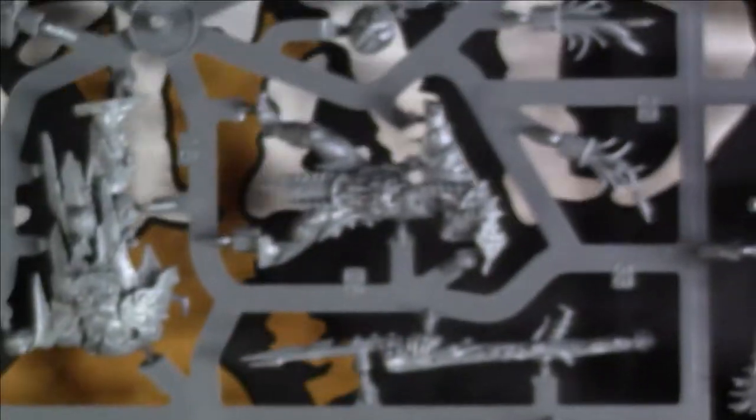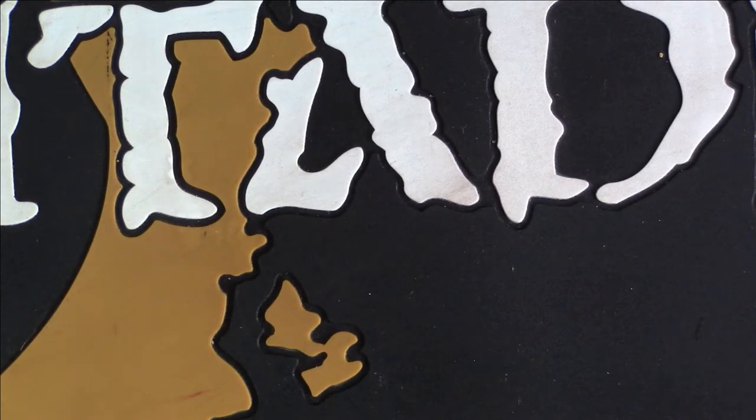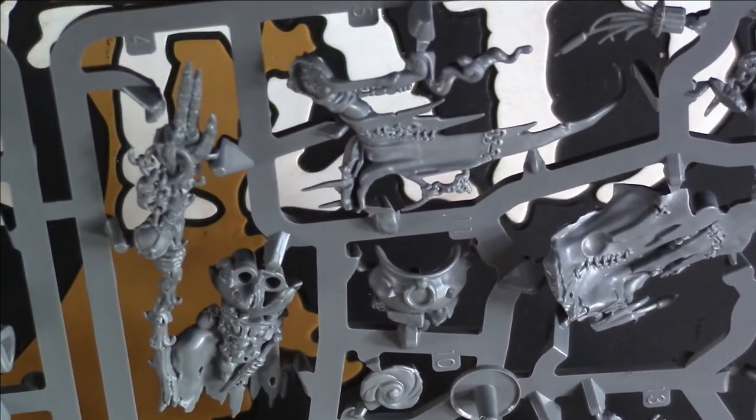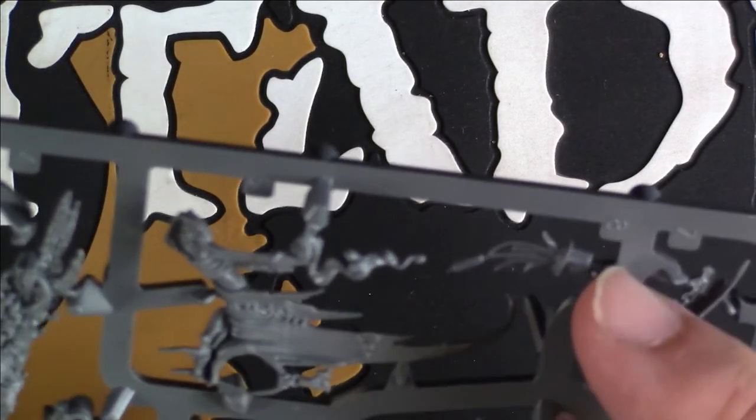Then I think you've got another Krulboyz boss on foot and the Shaman. This might actually be the Swamp Caller Shaman — you've got him with his pot, loads of gubbins, ladles and bits and pieces. Tons to paint. For the people who just collect and paint models and want to do an absolutely beautiful job — there are even little bulrushes on his base. It's just superb.